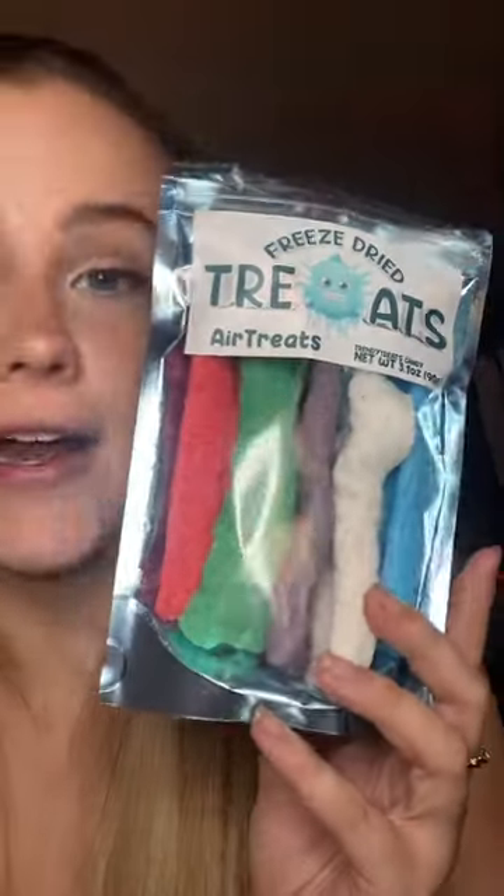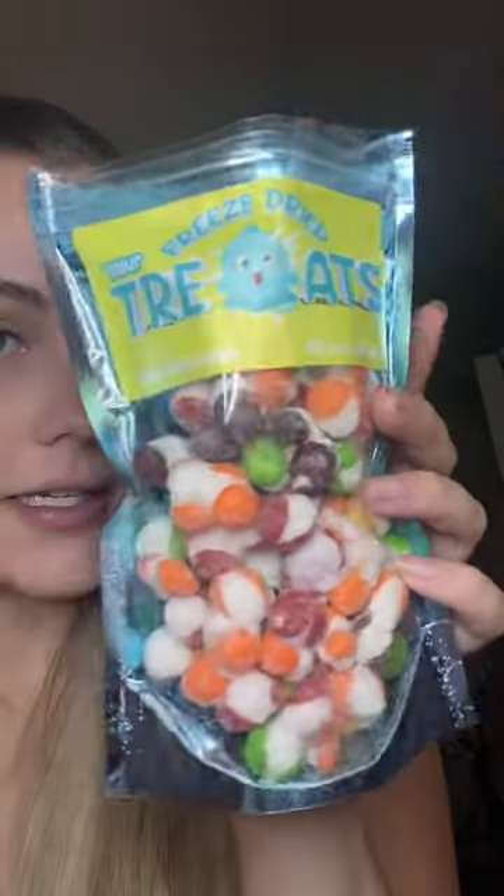These are freeze-dried Airheads. It's just like a big thick Airhead — it tastes like an Airhead but it's kind of like a big salt water taffy kind of texture.